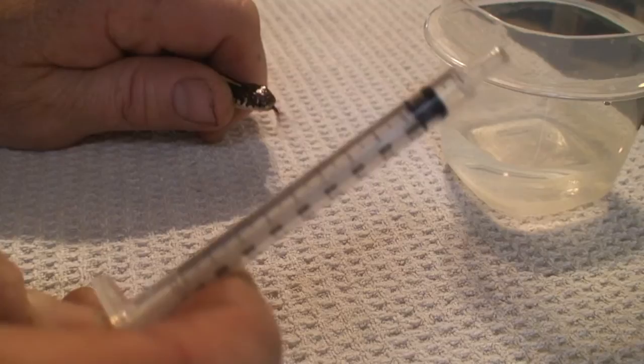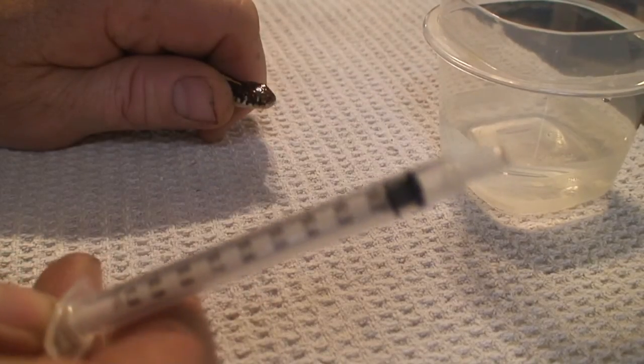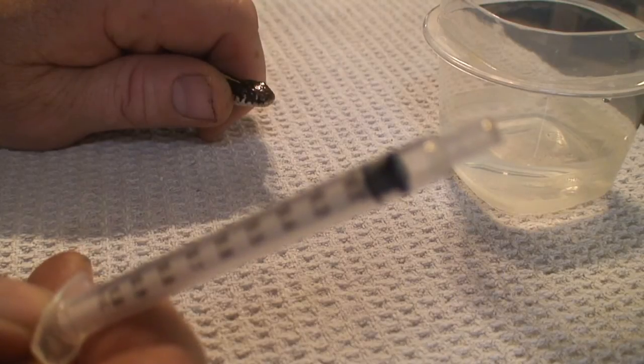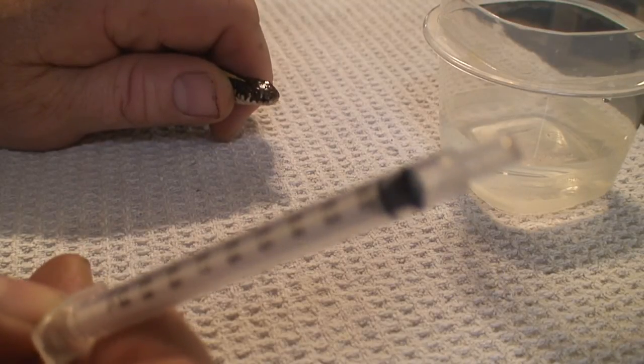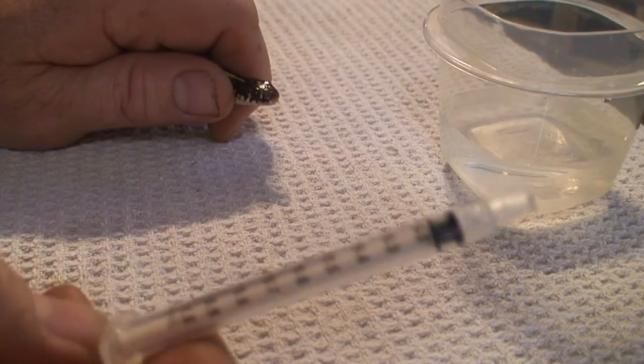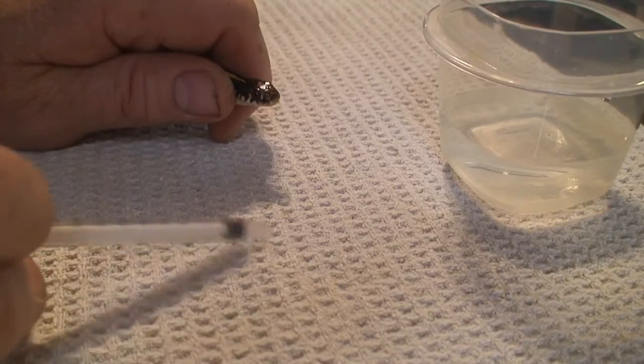For accuracy, I also like the tip of this particular syringe — it allows you to get it in the mouth and you don't hurt the snake in any way. I'm just simply going to use water; I'm not going to give any actual medication.